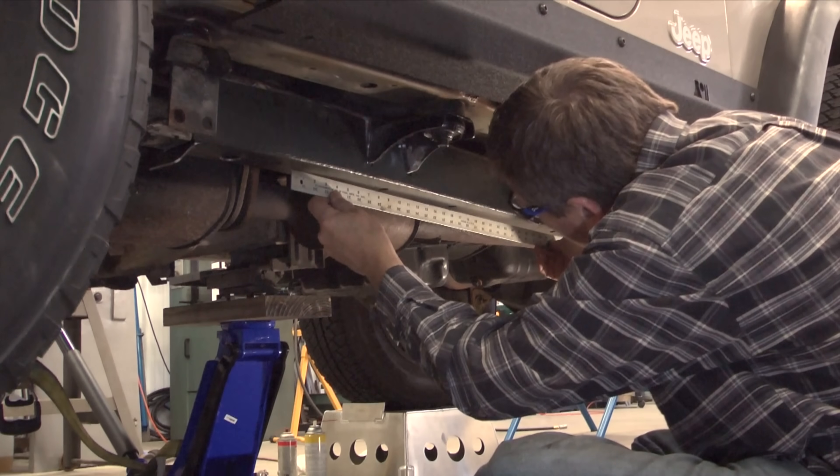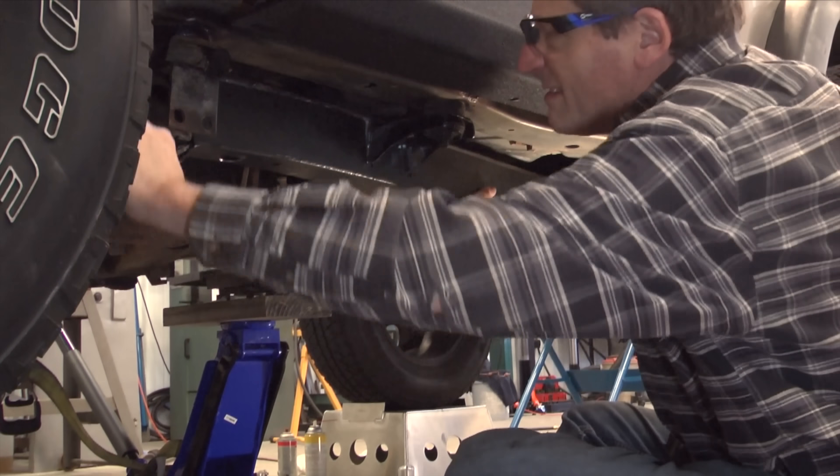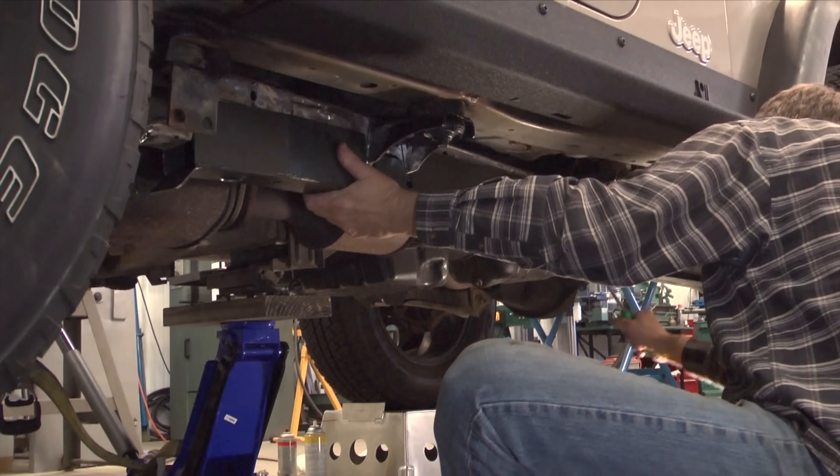After fitting and modifying the new frame cap if needed, I spray the sides with Weld Through Primer and coat the inside frame with the rust neutralizer.